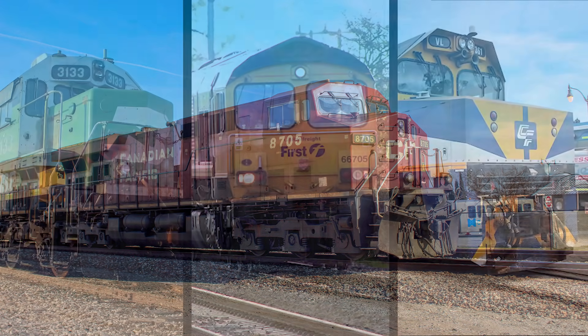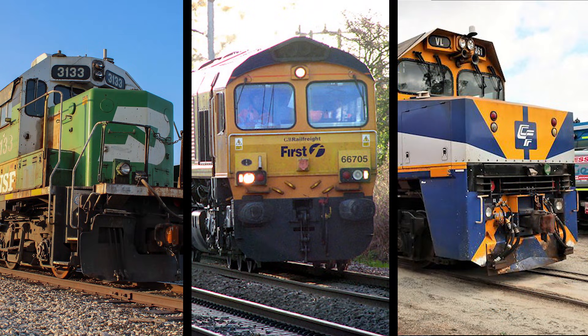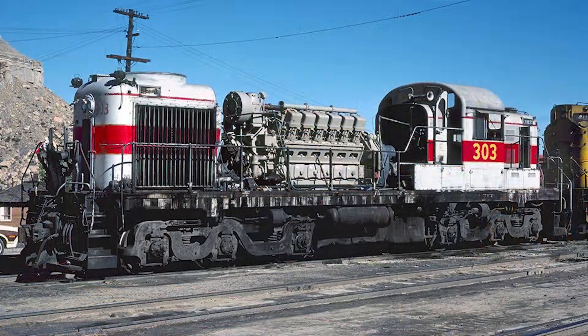These types of engines come in a wide variety of shapes and sizes and can be found all over the world. Their operation is pretty straightforward. Under the hood, you have the heart of the locomotive: the diesel engine, also known as the prime mover.